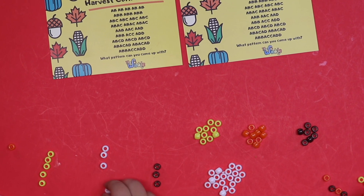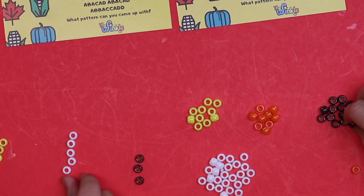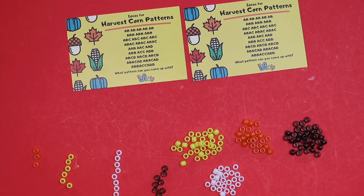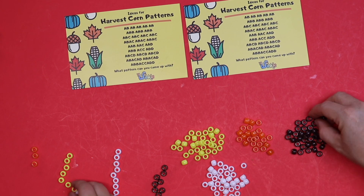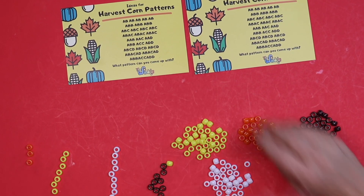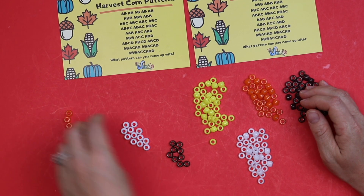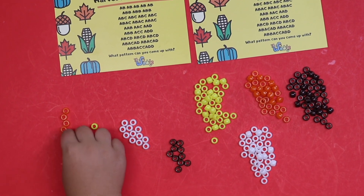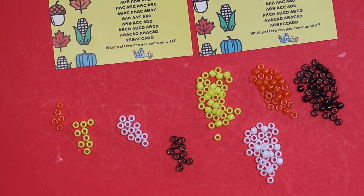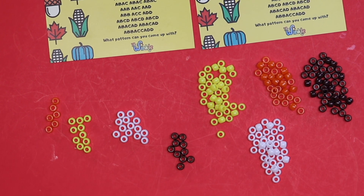Do you know why making and recognizing patterns is even important? Why does this even matter? Patterns help us organize information and make sense of the world around us. A pattern exists when a set of numbers, colors, shapes, or sounds are repeated over and over again. Patterns can be found everywhere, including animals, plants, and even the solar system. We find patterns in math, but we also find patterns in nature, art, music, and literature. Patterns provide a sense of order in what might otherwise appear chaotic.